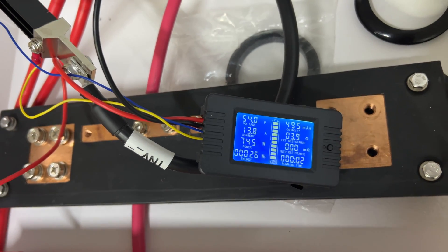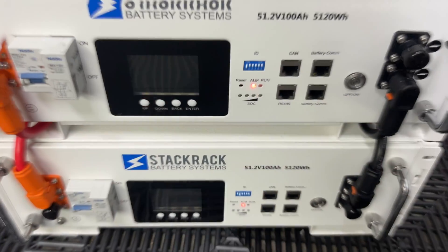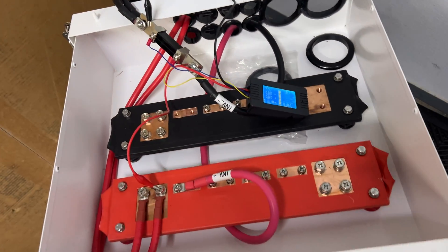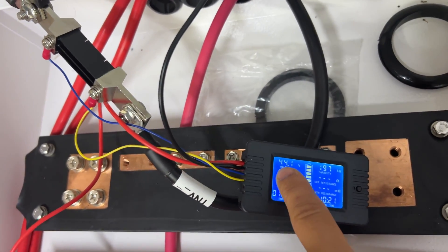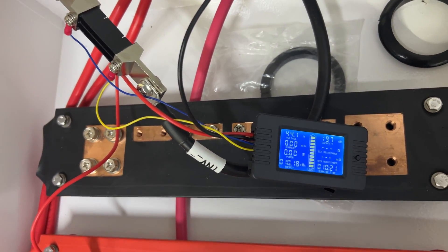We pulled about half an amp from the batteries overnight. The battery just shut down at 44 volts. We got 197 amp hours and 10.18 kilowatt hours.